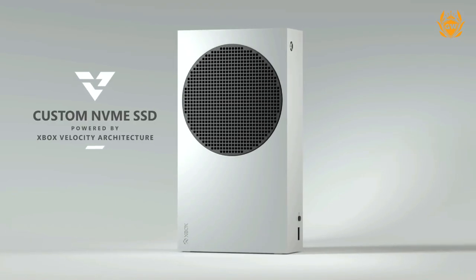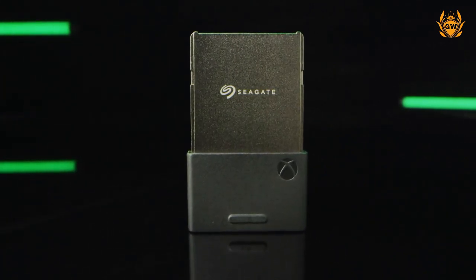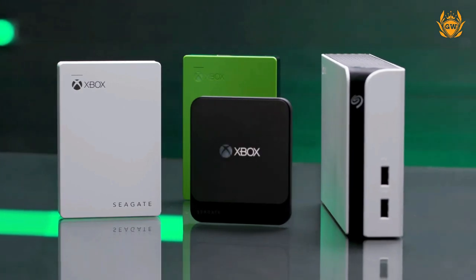Microsoft will happily sell you the official Seagate expansion card, which nearly costs the same amount as the Series S console, but do not buy that. Save some money and buy this Seagate game drive instead, which I think is the best cheap Xbox Series S storage you can buy.